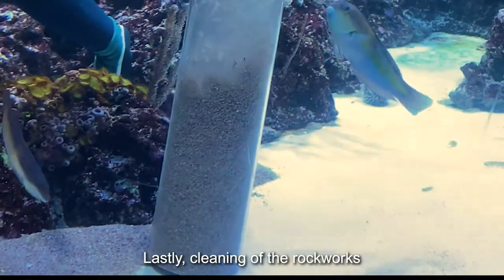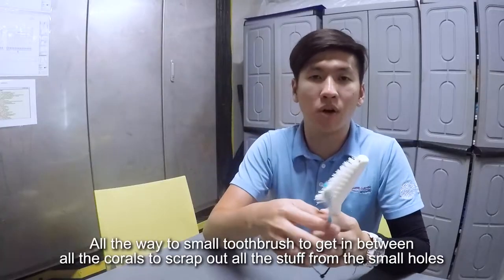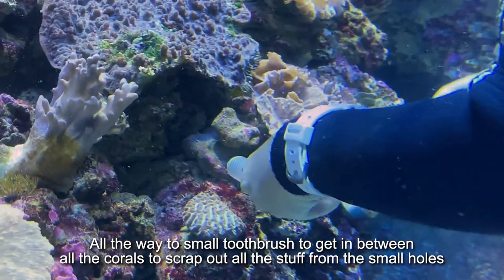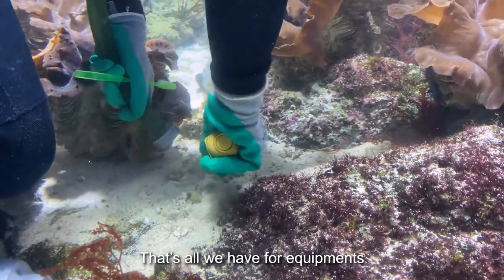Lastly, cleaning of the rock works. We scrub our rock works with very large brushes all the way down to small toothbrushes, to actually get in between all the corals and scrape out all the stuff from all the little small holes. That's all we have for equipment.